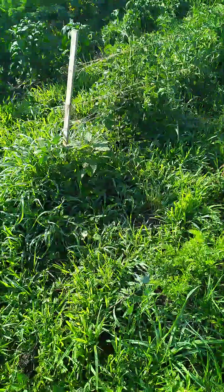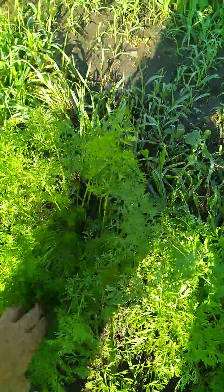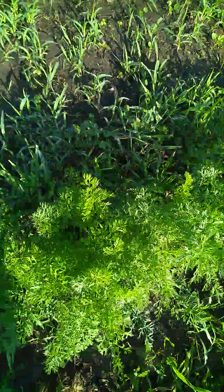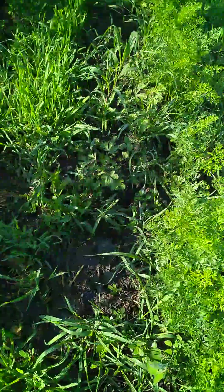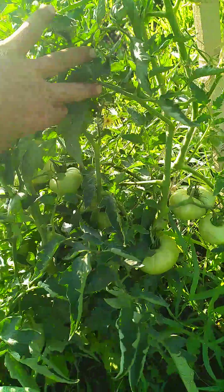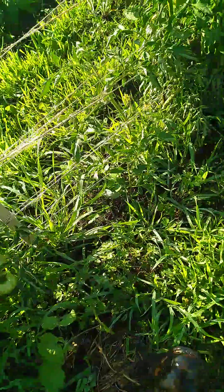Look at the carrots - nice carrots coming up here. Some of these are the kaleidoscope ones so they'll be purple, orange, and yellow. And look at the tomatoes here - nice beef steaks!